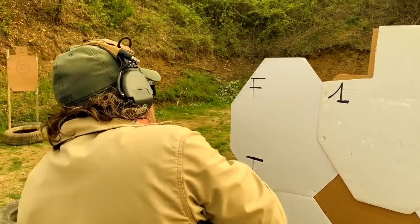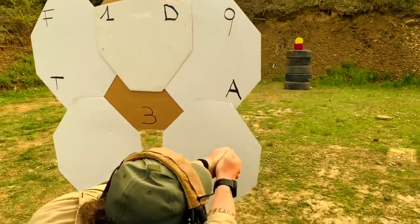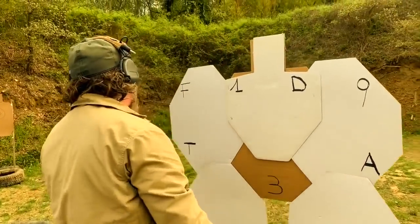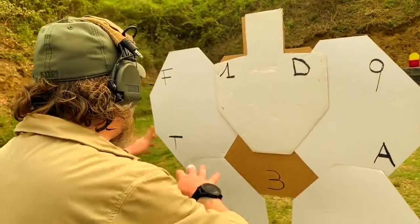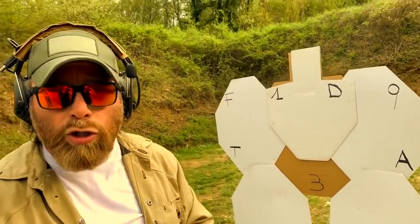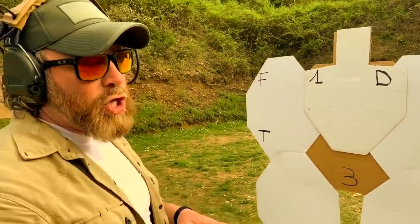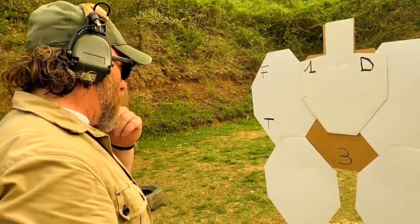I'm going to shoot with my support hand on the steel target. For 'alpha' I need to go into a knee position. For 'three' I need to step back and shoot in the middle. Then 'tangle' again — in position — this time working with my support hand again. I need to switch the platform. If you don't have enough experience to do the transition between the strong hand and the support hand, don't do it. Do the whole drill with your strong hand. Always safety first.